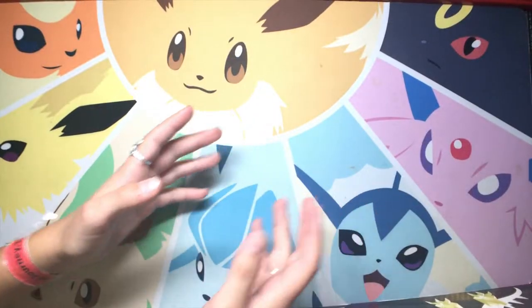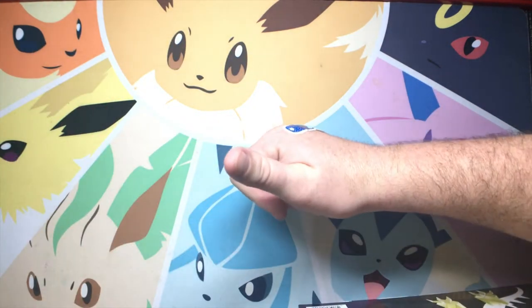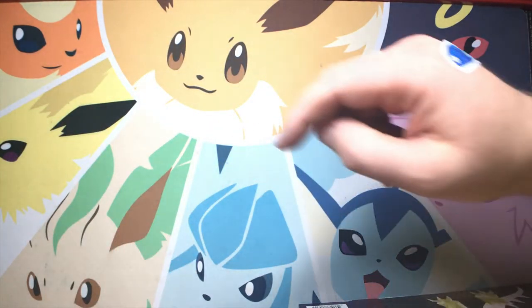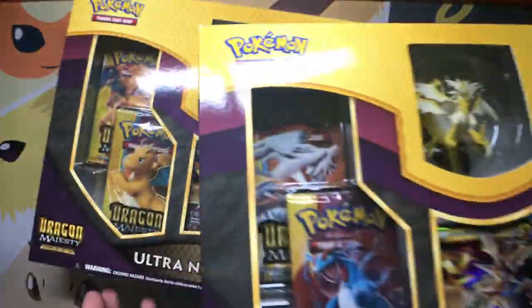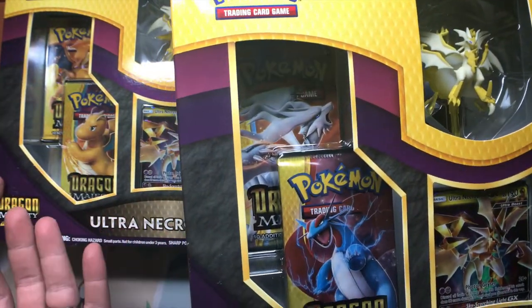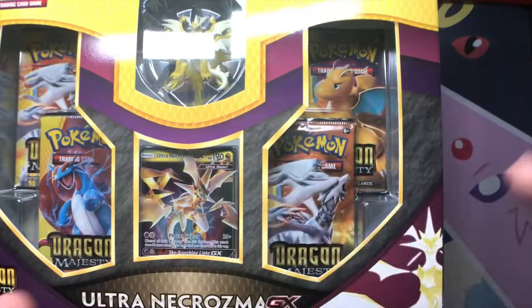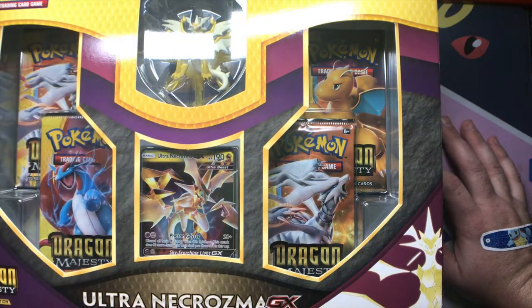Hey everyone, and welcome to the Pokemon Lab. Hey guys, welcome back. We just got back from Target. It's Thursday night. We're going to crack on these Ultra Necrozma GX boxes. Oh my gosh, we got two. We've been cracking on eight packs for the five minutes, so I think we'll be okay. If not, we still got that one extra one. Whoever gets the worst pulls gets that one then, okay?